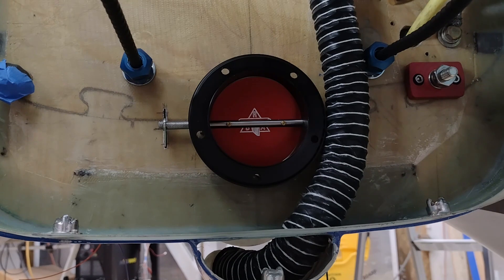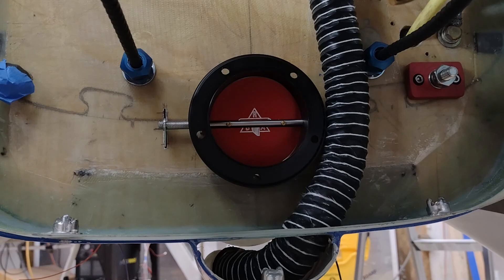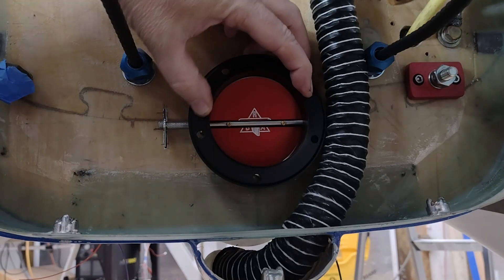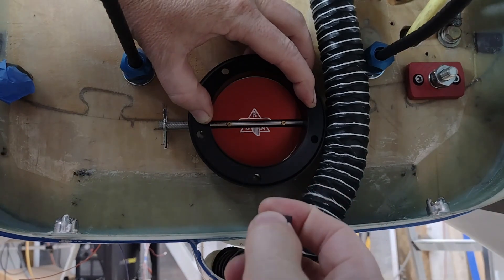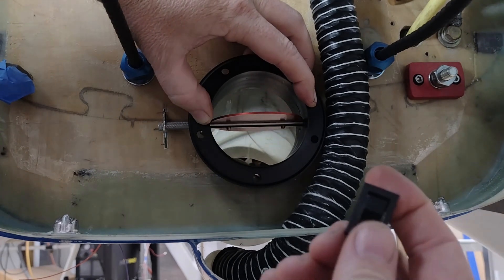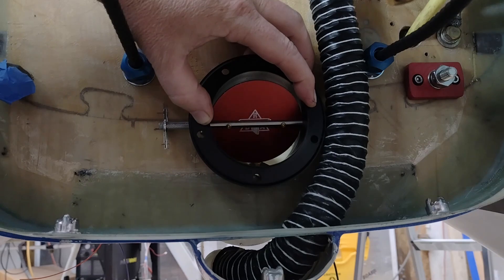Last segment here, folks. I'll be using the switch that's going to be on the panel, wired directly to it. I didn't want to put all the bolts back in — it's a pain — so I'm going to hold this while I throw the switch up to open, and then down to close.